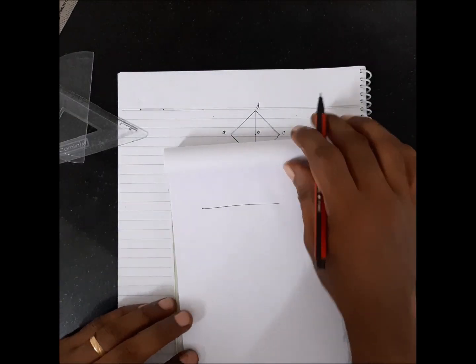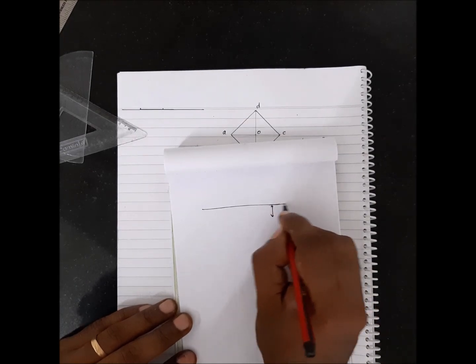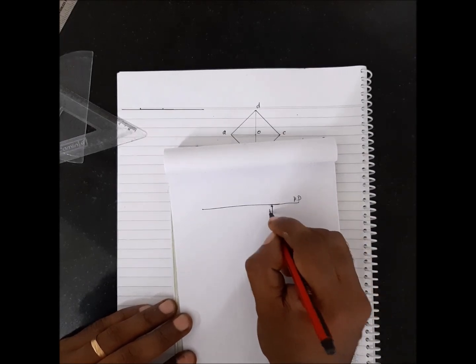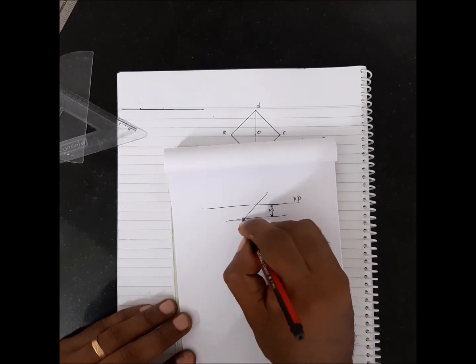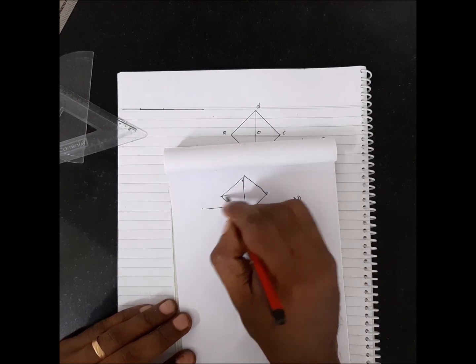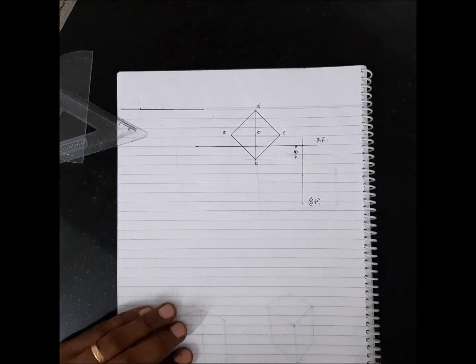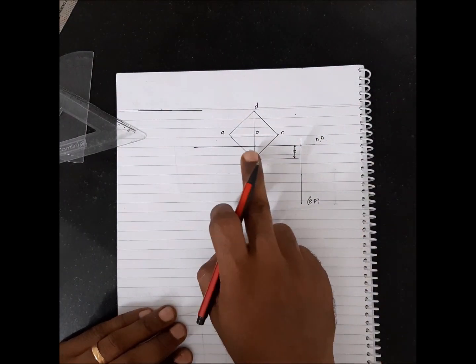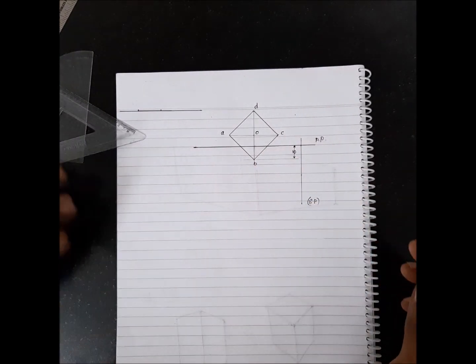When you draw the top view, draw the picture plane, take 10mm and draw the line, locate a point, pick 45° and 45°, mark 30mm and 30mm, complete the square to get points A, B, C, D and O. Then from the center, go 40mm towards the right and 50mm in front to locate the station point.